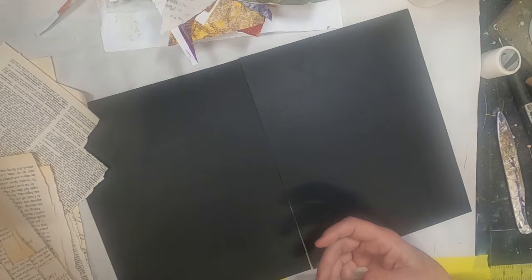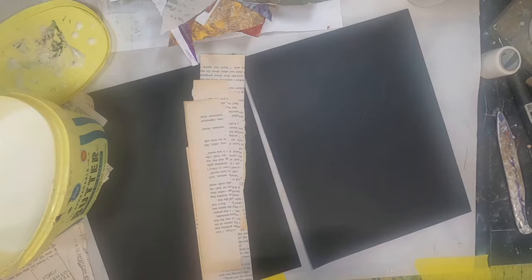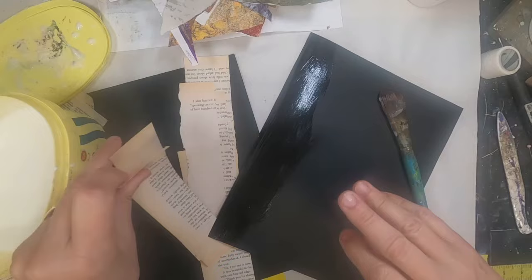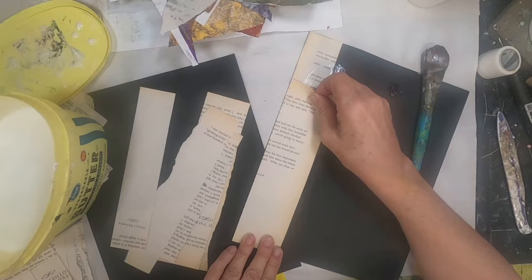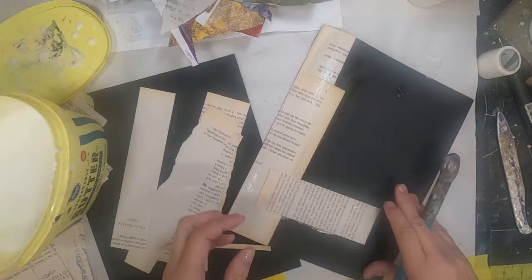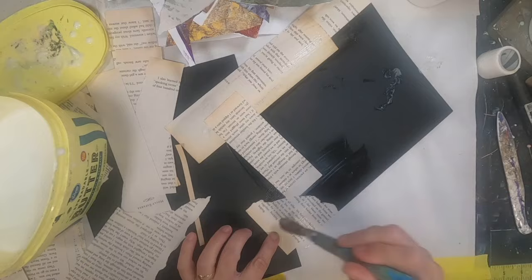To start, I want to cover the 8½ by 11 sheets of black cardstock with book pages. The book pages give a nice background and also provide some substance to the cardstock. I'm utilizing a glue and water mixture, just adhering down the book pages. I'd like to line up the straight edges and make sure that I have a nice clean edge — it also reduces a lot of the trimming and minimizes waste. So let's begin gluing and get these book pages put into place.